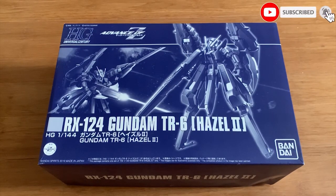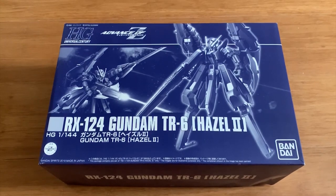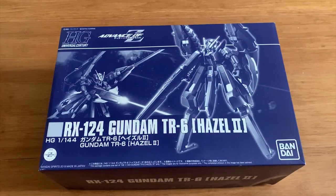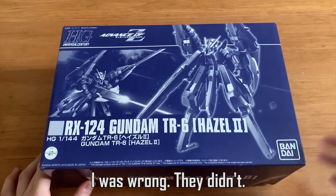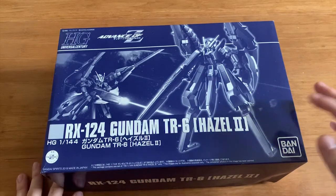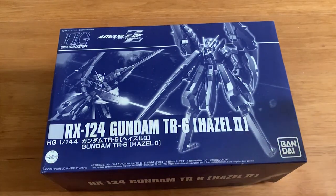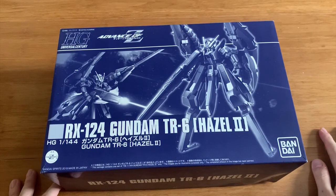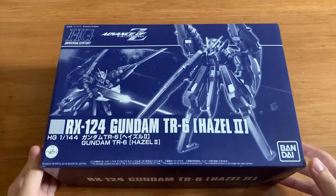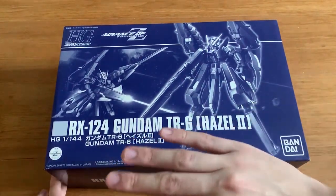Welcome back to 7works channel. Today we're reviewing the TR6 Hazel 2 — I'm not sure if it's pronounced Hazel 2 or Hazel 2, so we'll just go with Hazel. For those who don't know, you can either buy this as a P-Bandai release, or if you bought the very early TR6 white version, Bandai gave you an expansion set to recreate this variant. All you have to do is repaint your TR6 back to the dark purple color.